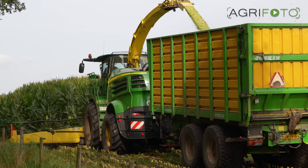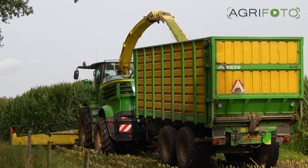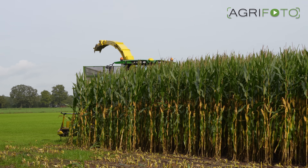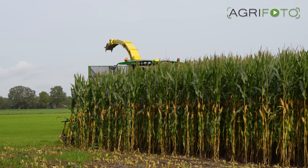This CTF system is based on 9-metre wide machines, which means that this John Deere 8600i self-propelled forage harvester is using a 12-row Kemper header.